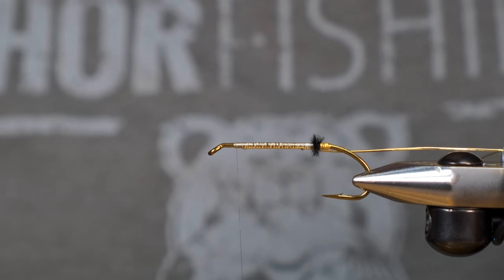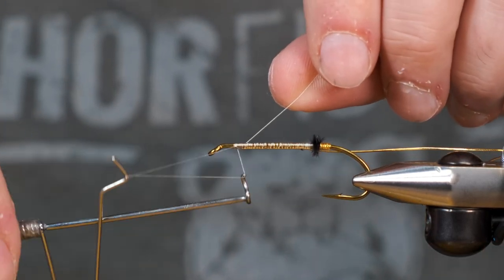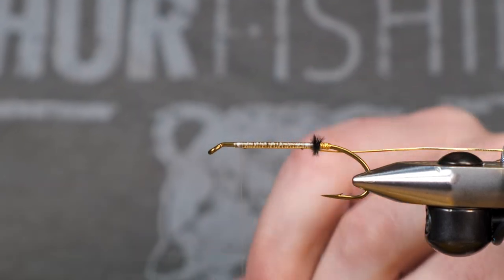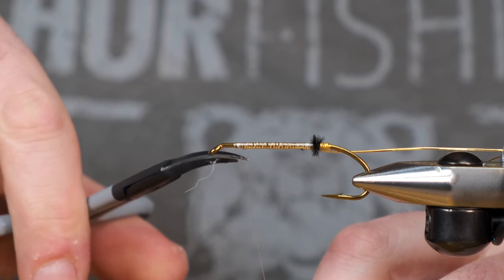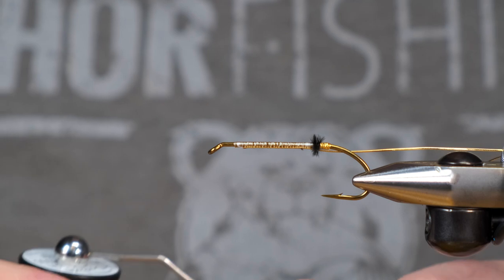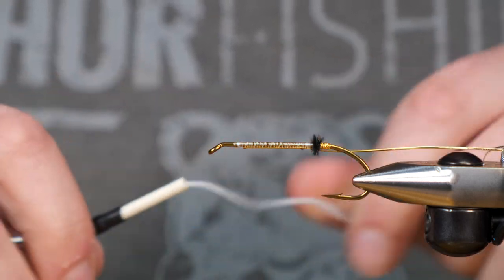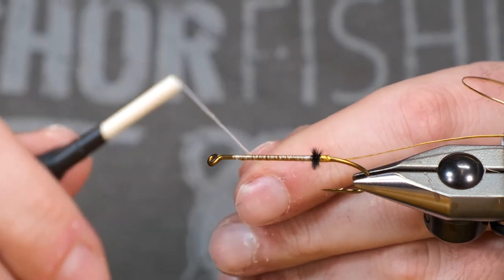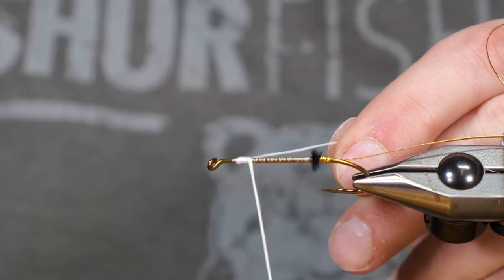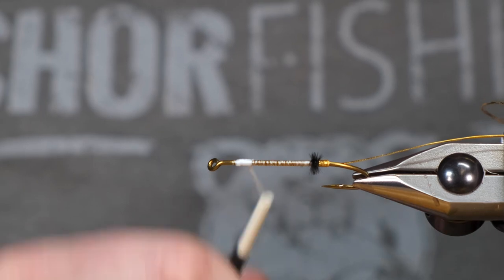So what we're going to do now is we're going to tie off this white thread — this is going to be the last time we're going to need to use that. Next we're going to use some underbody from Uni, and basically what this does is creates a nice smooth surface for us to lay down some mylar on. It covers up a lot of those bumps and creates a nice space just for our mylar.